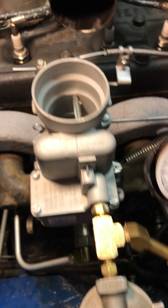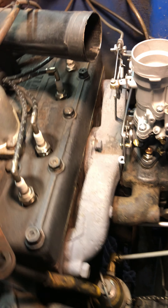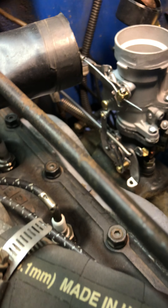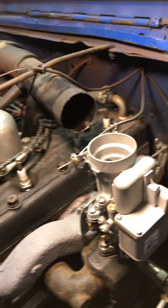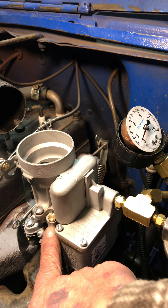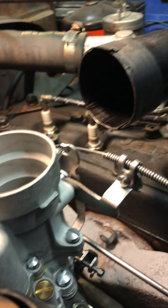Hey Jeff, here is your 636, sitting on my 48 flathead. Testing and adjustment have gone well. I had to put in a bigger low-speed jet because the new one was a bit too small.